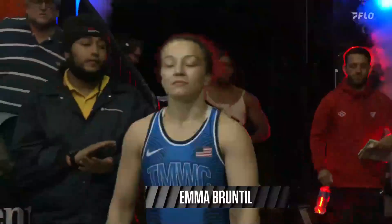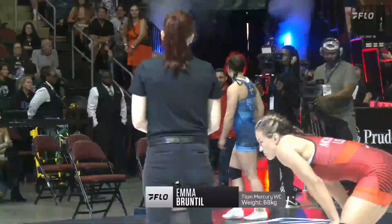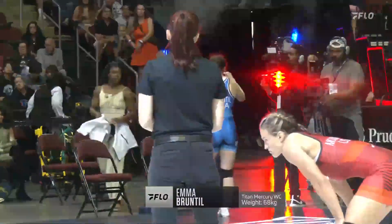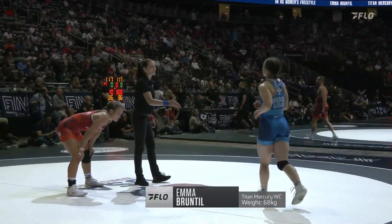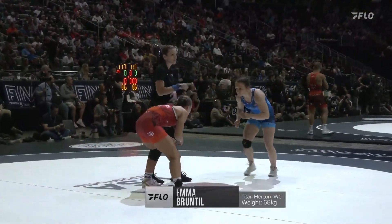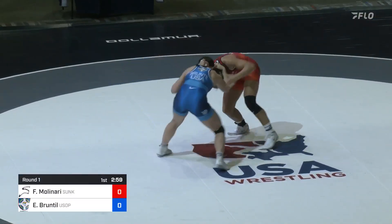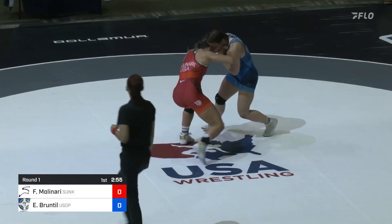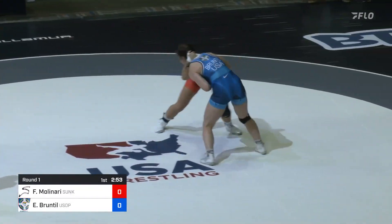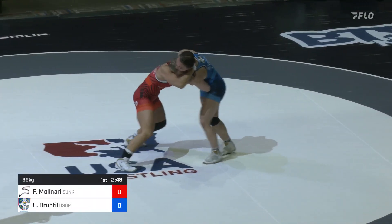She's got to feel confident with all those international matches under her belt. Bruntal and Molinari, for that matter, have been two of the most active wrestlers the past two seasons. Forrest is trying to get back to the World Championships — she brought home a medal for Team USA in 2021. Bruntal is trying to make her first senior world team; she's made a U-23 World Team several times.